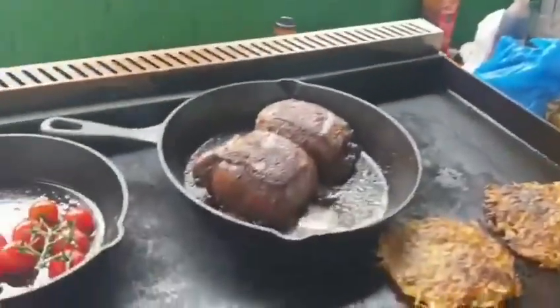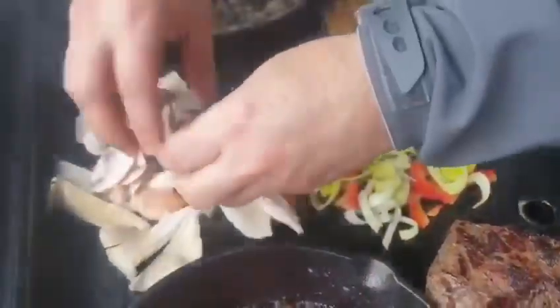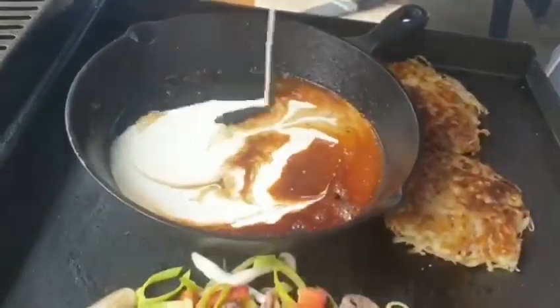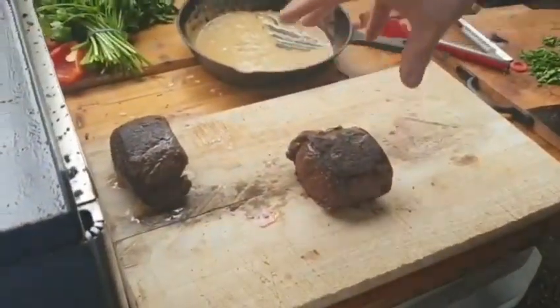Now we're going to sort our vegetables. It's time to swipe the vegetables off. We've taken the venison off the heat and we're just going to let it rest for three or four minutes. It should still be nice and pink.